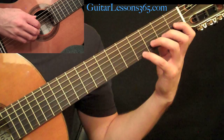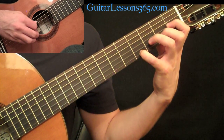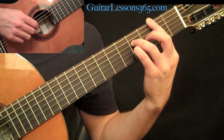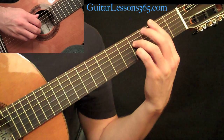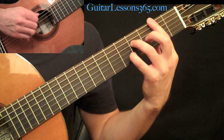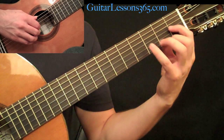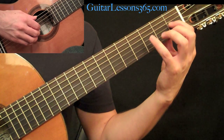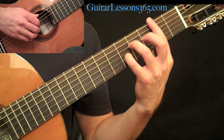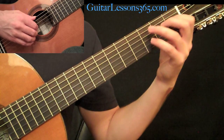Going from that E major first chord, you might want to work on that change by just playing the last shape — when we had the open string on the high E — in your left hand, transitioning to that chord shape. Practice shifting back and forth between those two.